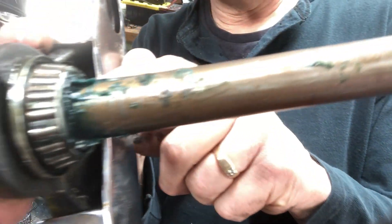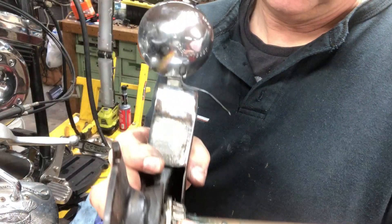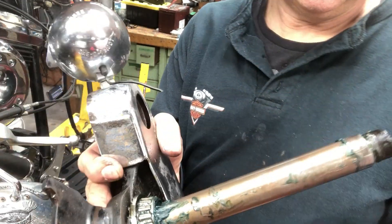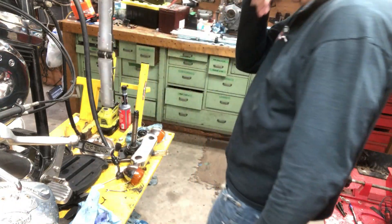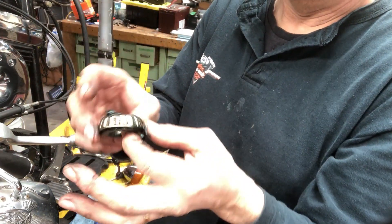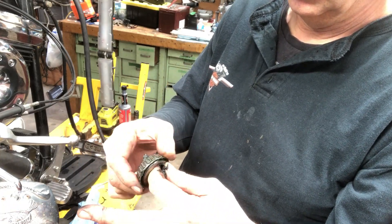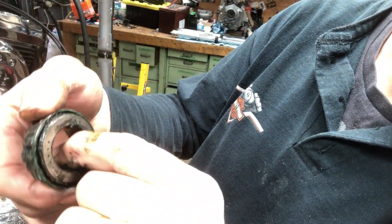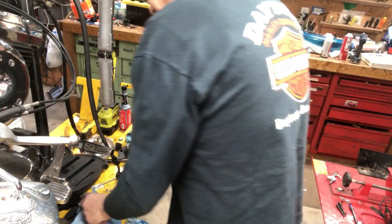It has been apart before — somebody's repacked this with blue grease here, but the bearings themselves look pretty dry. I'm just going to replace it all and repack it. I don't think they were packed properly — there's nothing inside. Anyway, I'll take that apart.